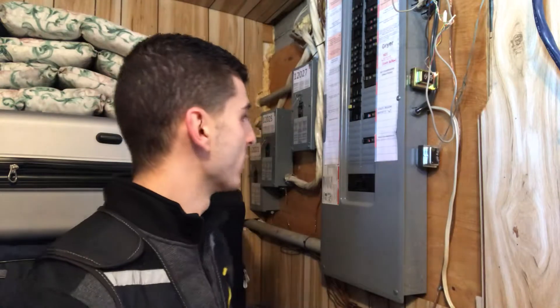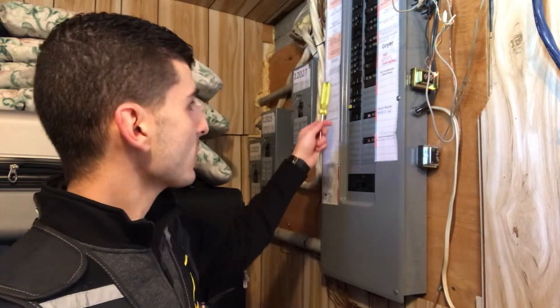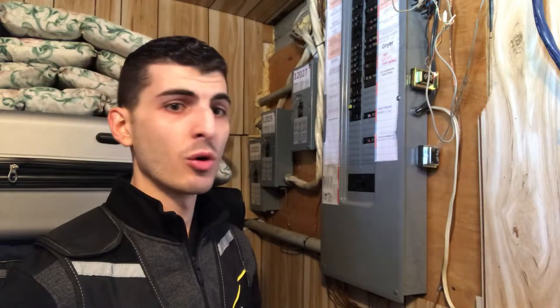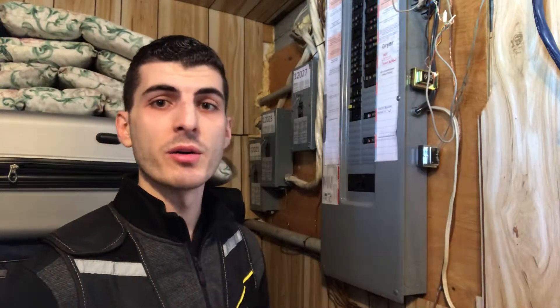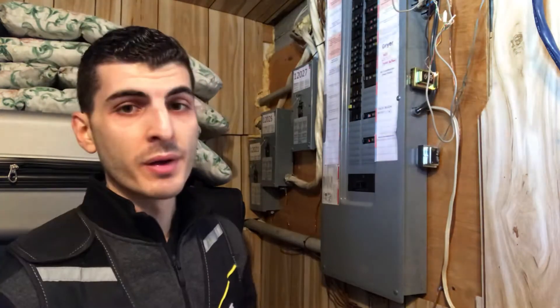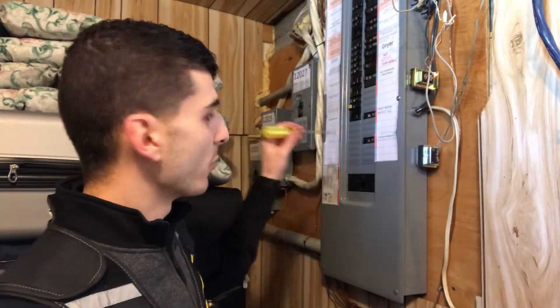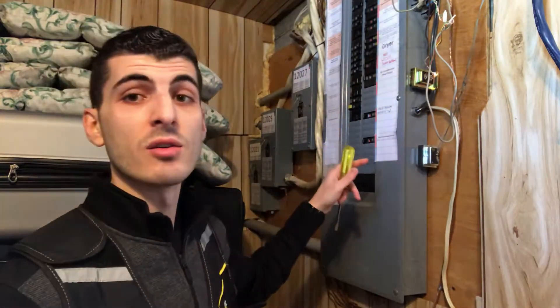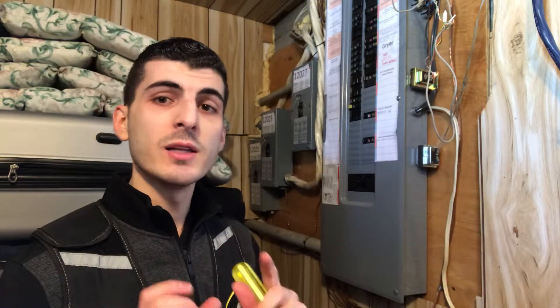Another thing to consider: a lot of times breakers are moved around — you're adding a new whirlpool tub or a new spa in your backyard — and there are knockouts that are left open. That gives access to the bus bar in the back of the electrical panel, which is energized. So if that's the case in your home, there are clips you can buy at hardware stores.